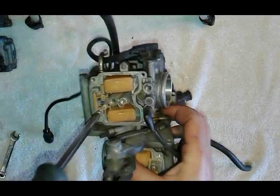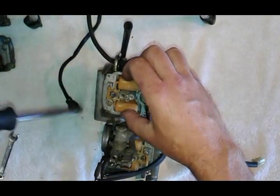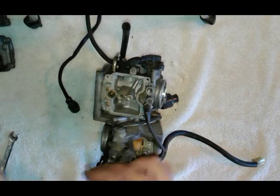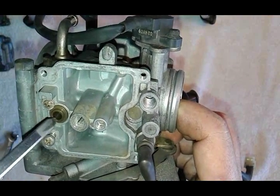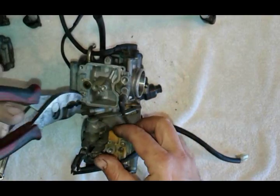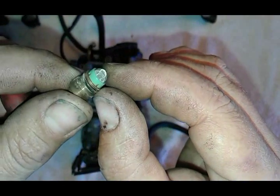Next, loosen up this screw right here - you don't have to take it all the way out. That will free the pin holding the float ball, and here is your float needle. Underneath we have another little screw that holds the seat in place; you need to remove that as well. If it comes out really easy like this one, this o-ring needs to be replaced - see how dry it is.